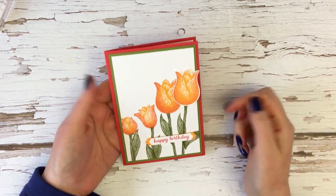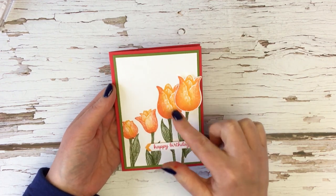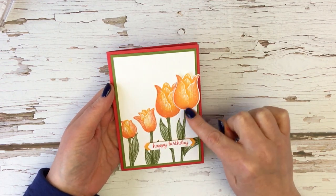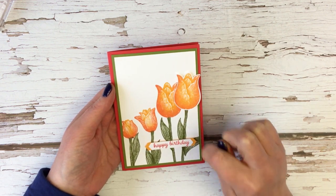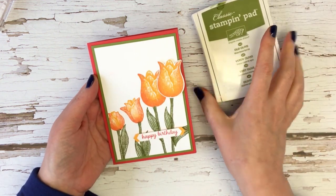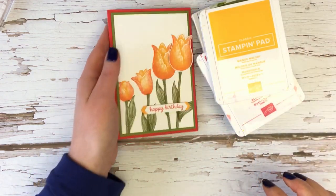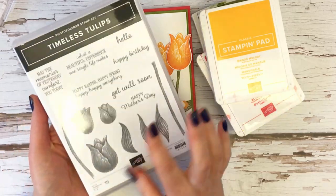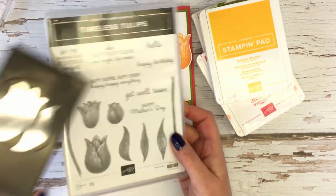Let's turn the camera around and get crafting. Here is the card in close-up. I'm going to be making the whole card but I'm going to be concentrating mainly on showing you this two-tone effect. The colours I'm using for ink pads are Old Olive, Poppy Parade and Mango Melody, and the stamp set is Timeless Tulips with the matching punch.